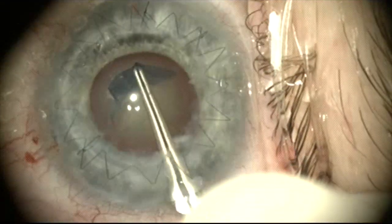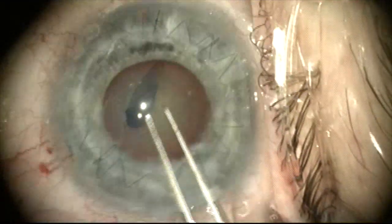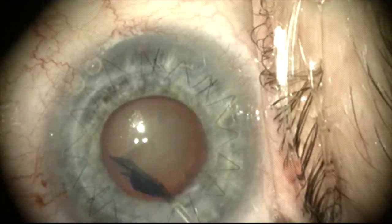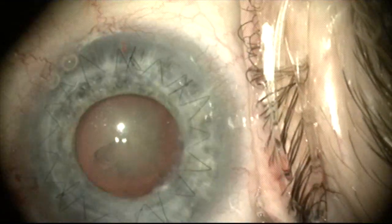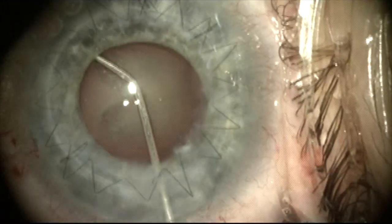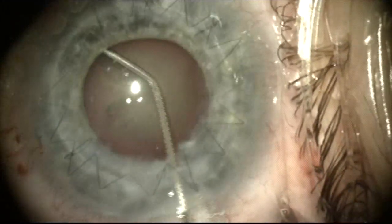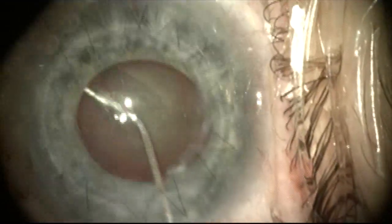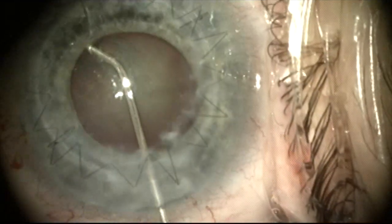We're doing a routine capsulorhexis. Although the rhexis looks somewhat small, it's actually quite large because this is a very large eye. Hydrodissection of the nucleus is performed and phacoemulsification will be carried out in a pretty routine fashion.